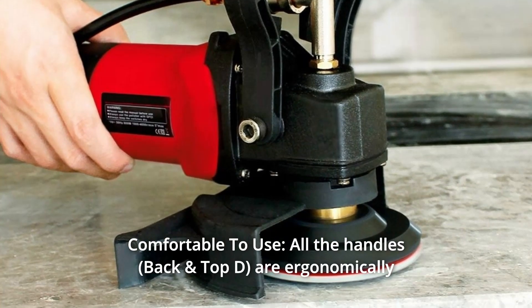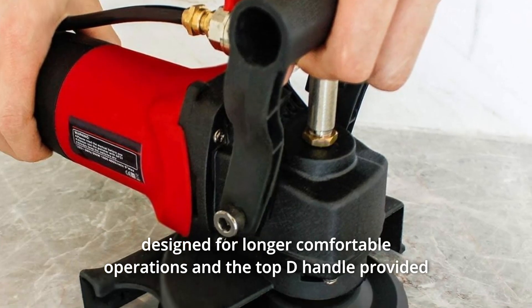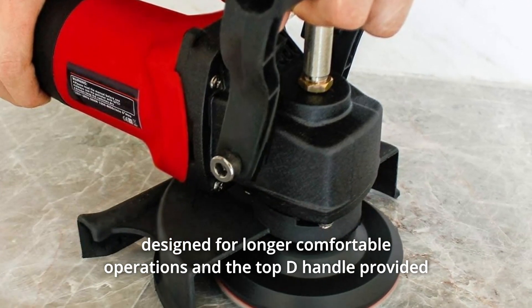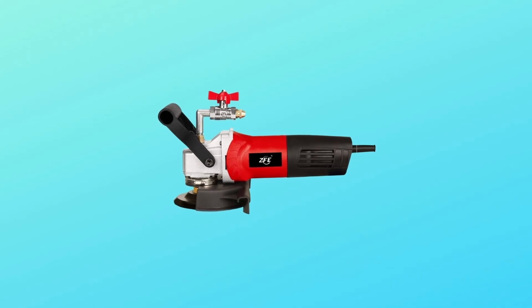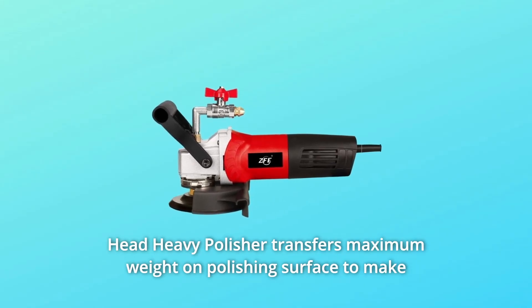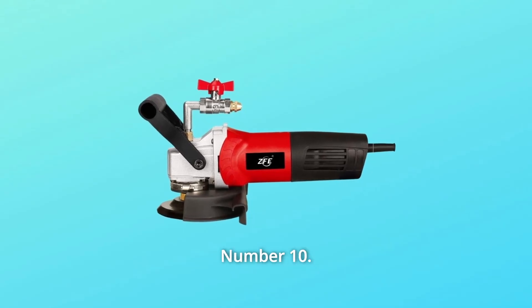Number 9: Comfortable To Use. All the handles are ergonomically designed for longer, comfortable operations, and the top D-handle provides adequate pressure on the surface easily for the best polishing result. The head-heavy polisher transfers maximum weight on the polishing surface to make polishing easier, better, and faster.